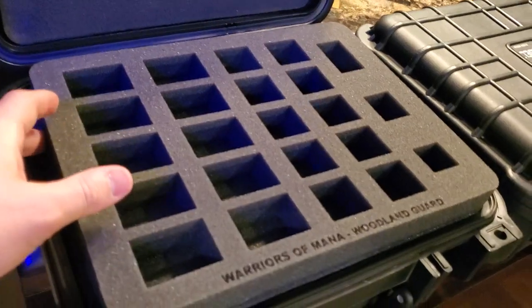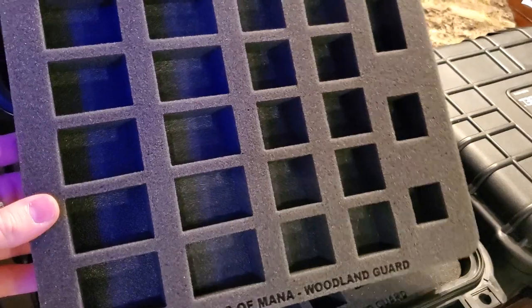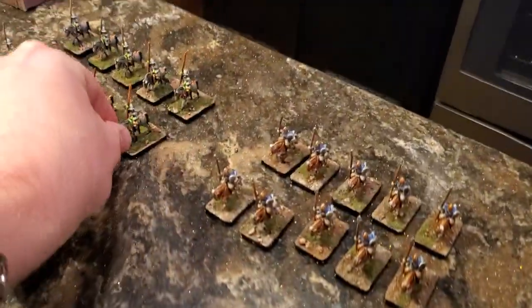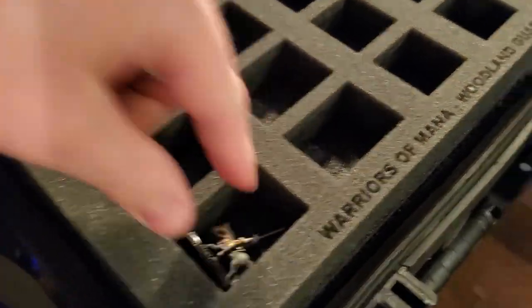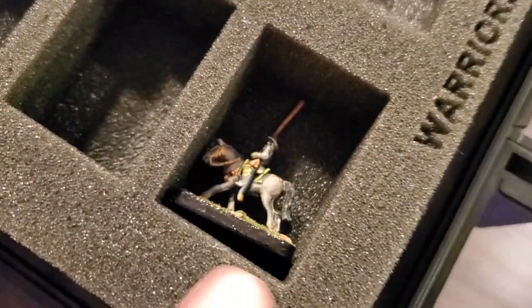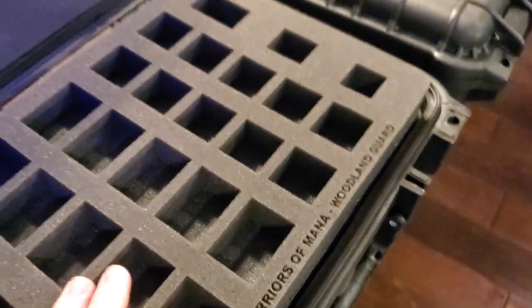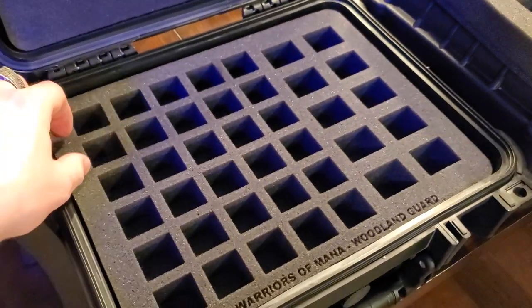So we have the Custom Topper, then we have Tray One. They all have the name of the army and the game on there. Bigger spaces for the Cavalry. Let's do a little test right now and see — because I actually measured these out so that it would be perfect. Is that not just awesome? Perfect width of the base, just about right to the top of the lance. I love it. So there is Tray One. This is Tray Two — all one-by-one cutouts.